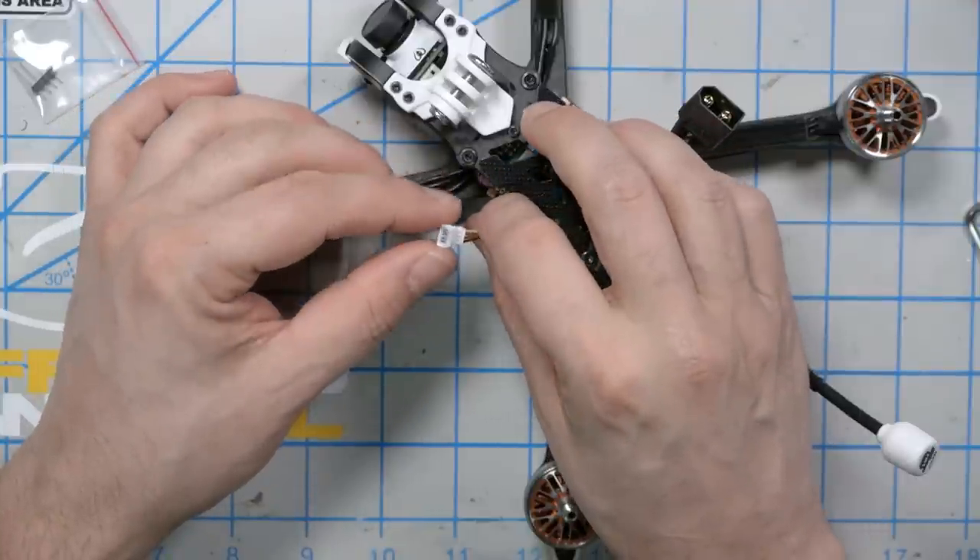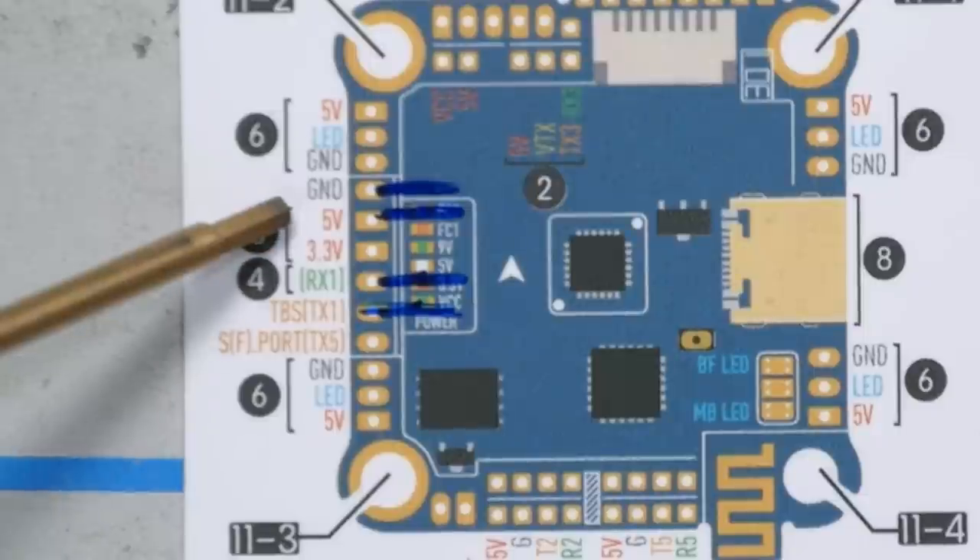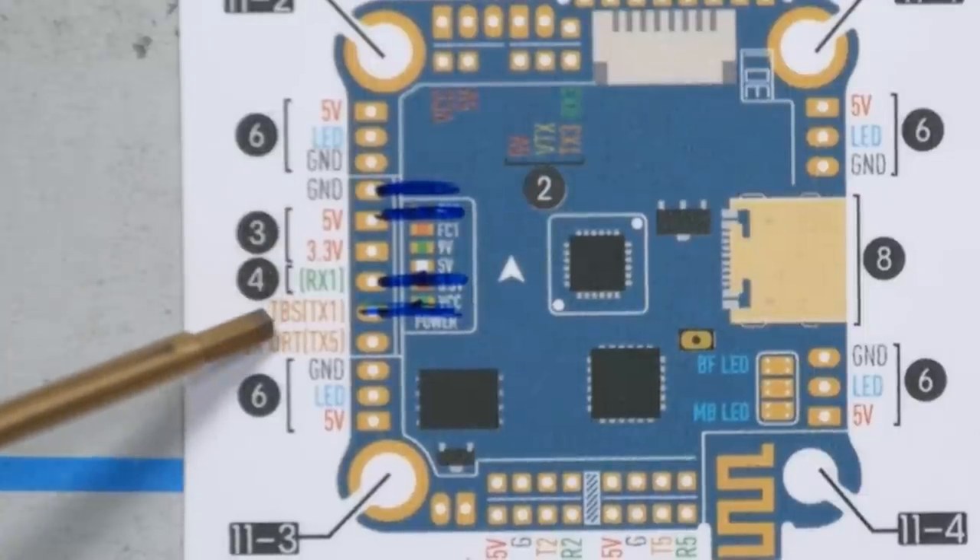The next thing I need to do is install the receiver in the quad, and exactly how I do that depends on what type of receiver I'm using. You could just get this little pinout diagram for the flight controller — the flight controller is not marked with the pad names, so they give you this little diagram. You could direct solder it, but Diatone ships with a plug pre-installed for the receiver. The plug comes pre-wired with 5 volts, ground, RX1, and TX1.